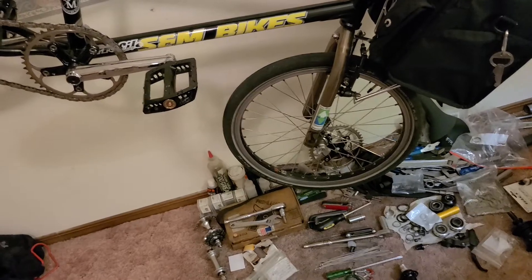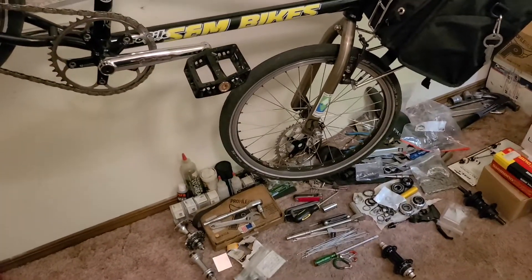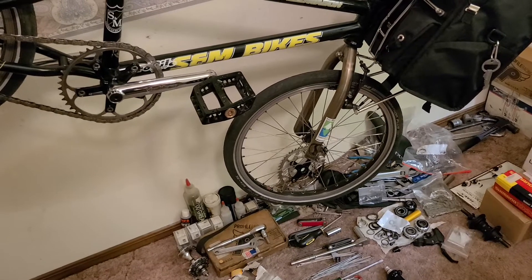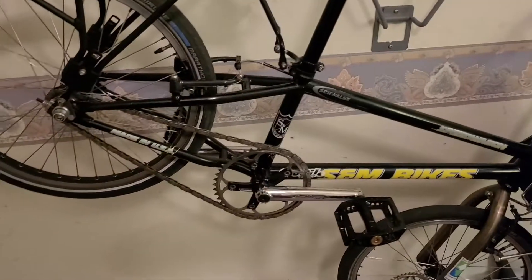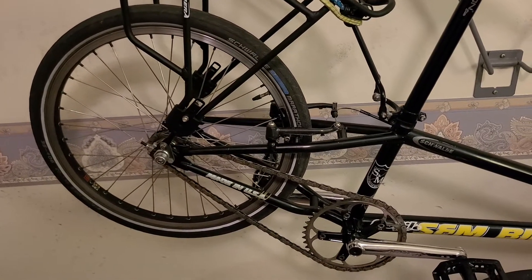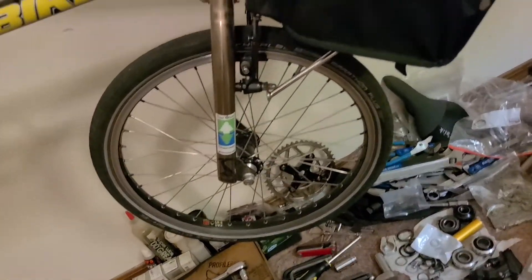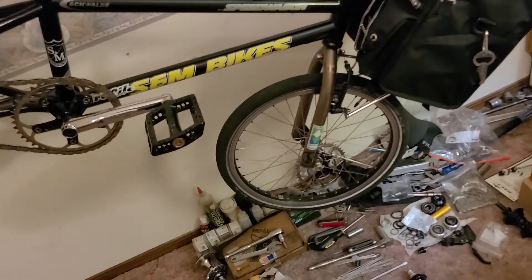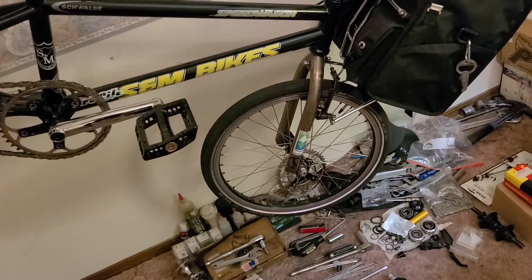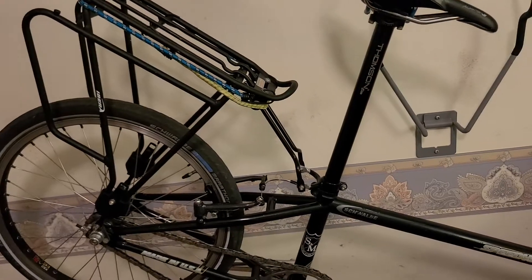The only reason I'm not using the Paul brake set is because with the front rack it would be really painful to keep adjusted with the rack moving around. The Avid brakes work really well on this bike and even better with that front thing holding the mount straight, because the front brake doesn't seem to squeal with the front rack on there like it does without it.